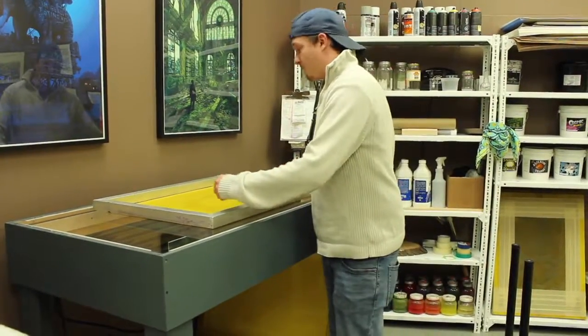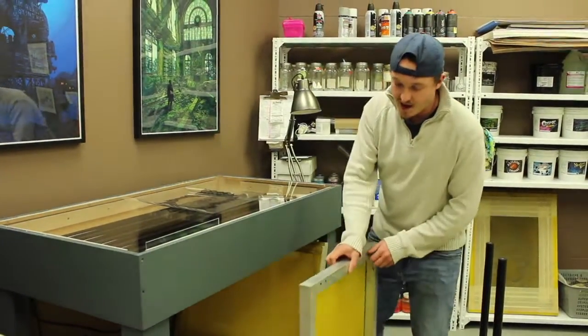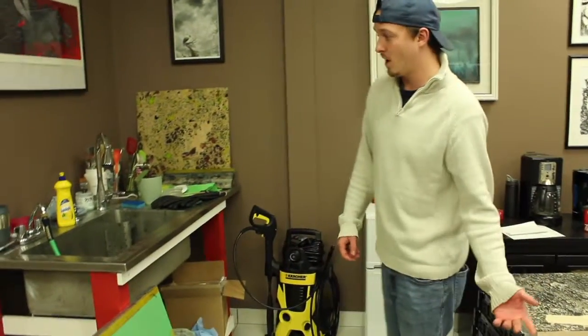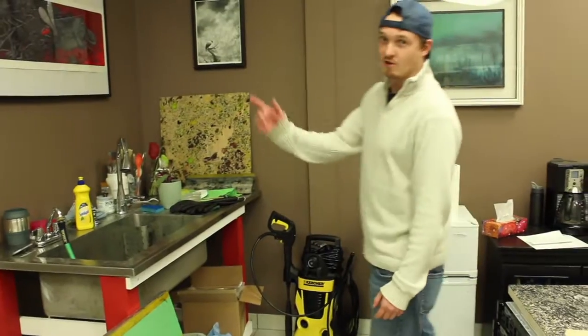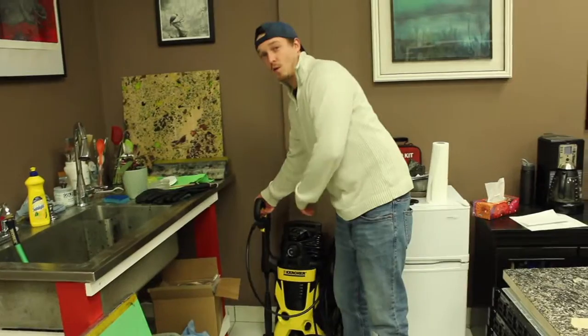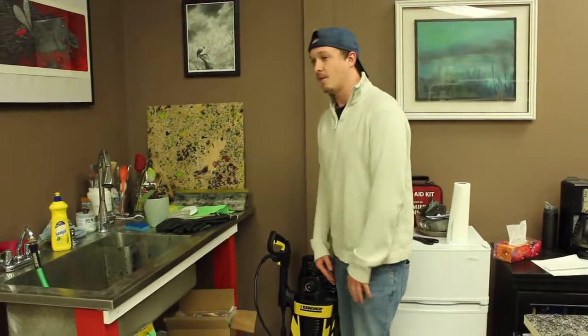Once it's been in there for a minute and five seconds, you take your screen off and bring it down — now you're ready to wash out the screen. You bring it over to the washing station in the back, and at that point we use a power washer to make sure you can wash the whole screen out. This can take five to ten minutes, depending on how much there is or how hard the emulsion is on the screen.